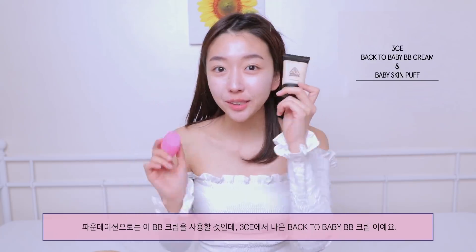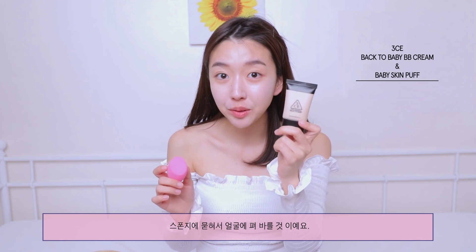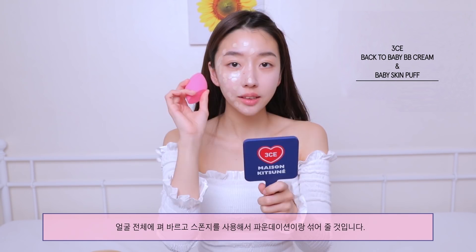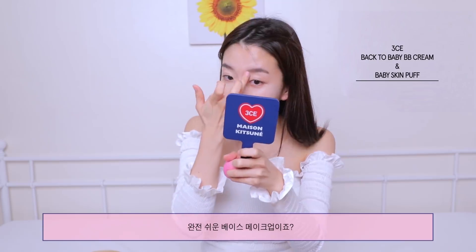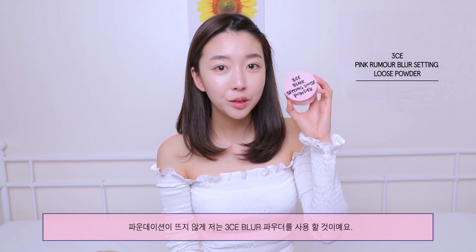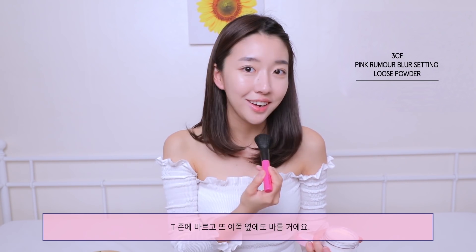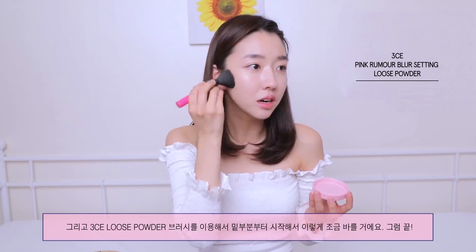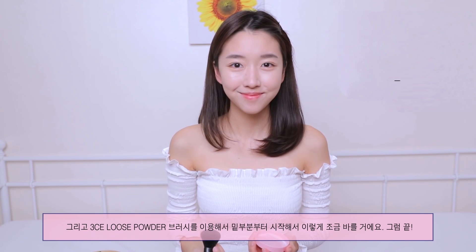For foundation, I'm gonna use this BB cream from 3CE — this is their Back to Baby BB Cream. To apply it, I'm gonna soak this sponge and apply it all over my face, then blend the foundation using the sponge. It's definitely a really easy base makeup to work with and looks very natural. To set my foundation, I'm gonna use the 3CE Blur Powder on the T-zone area, using this 3CE powder brush.